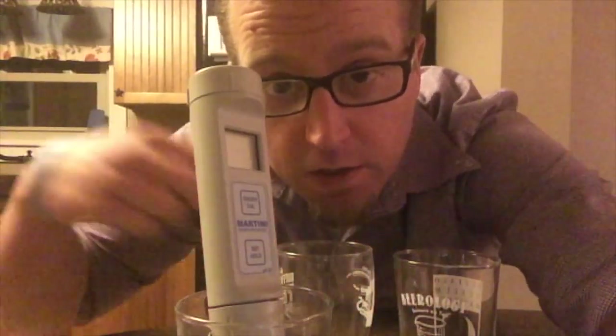Hi, and welcome to my kitchen. We're going to review the Milwaukee PH-55, or in this case the Martini PH-55. We're going to use this in a real-world example — you'll see it as I'm mashing a Janet's Brown Ale, and I'm going to show you how to calibrate it. Let's go out to my most recent brew day.